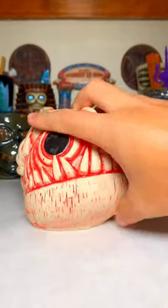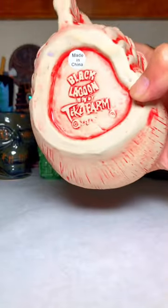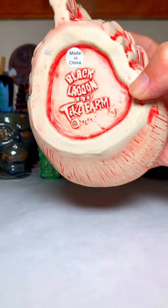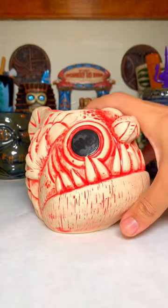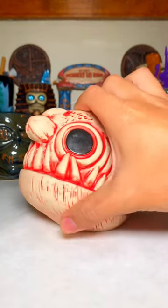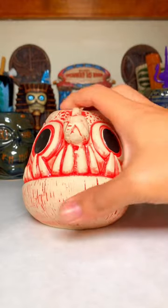This was picked up at Tiki Caliente 11 when Tiki Farm was there. Let me turn it over real quick to see the bottom — Black Lagoon, 2016, a couple years ago. It's a pretty neat mug.